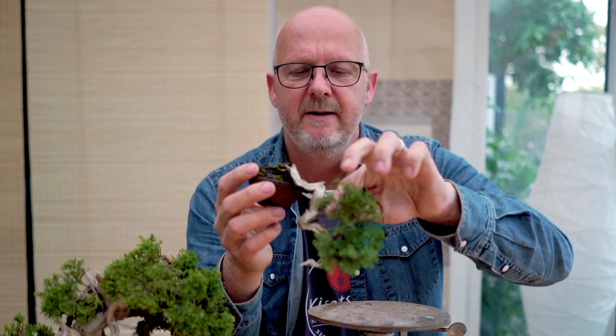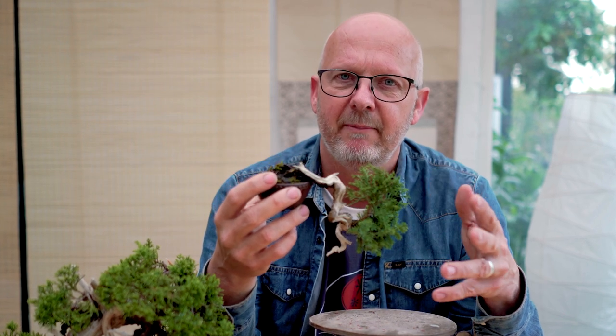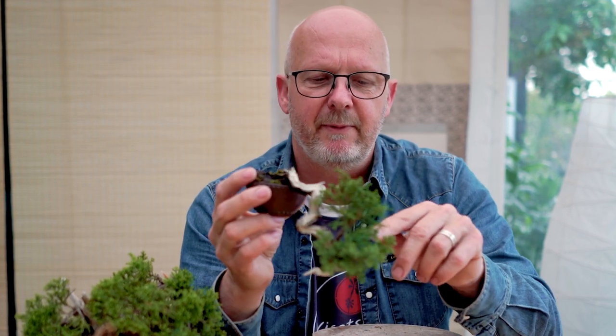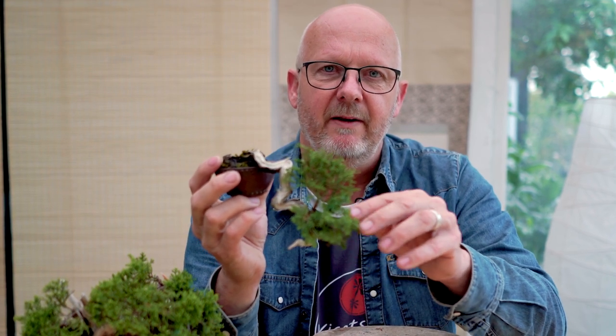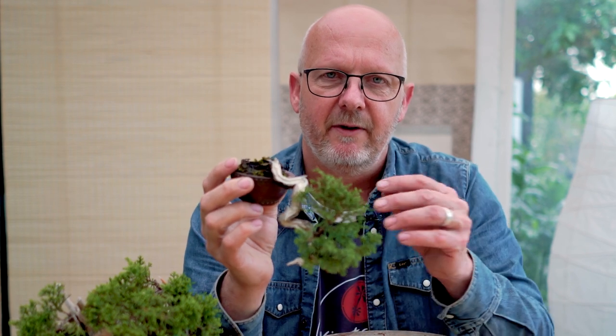Coniferous bonsai will in 99% of cases not survive if you cut below the green — and it is most certain for a juniper to die. The only exception is a tree like the yew, where cutting very hard may still give a chance for new buds, but there are no guarantees. So I will reduce the foliage and wire the main branch into a new position, but keep a little of the lower growth as a security. If the main branch fails, I can let the security branch take over and wait for it to develop proper foliage.